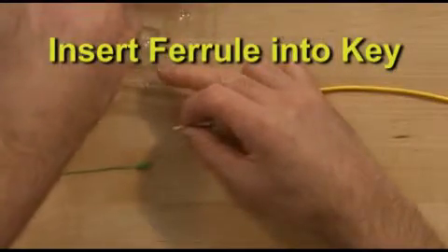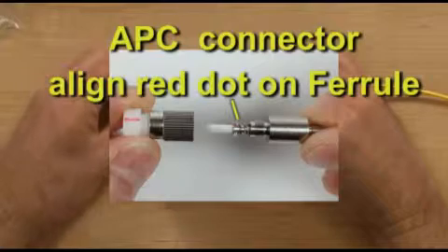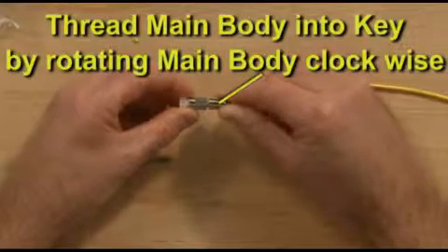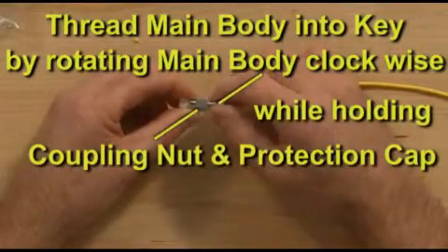Insert the ferrule into the key. If you are assembling an APC connector, align the red dot on the ferrule with the red line on the protection cap. Thread the main body into the key by rotating the main body clockwise three to four turns while holding the coupling nut and protection cap.